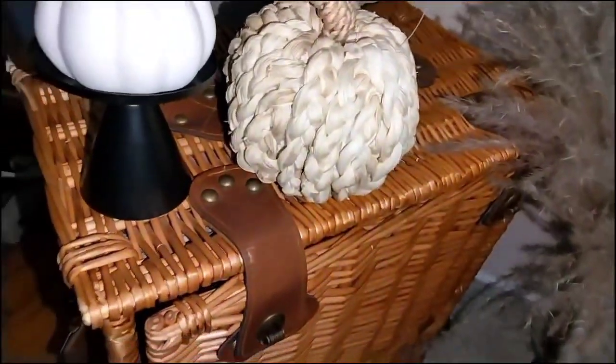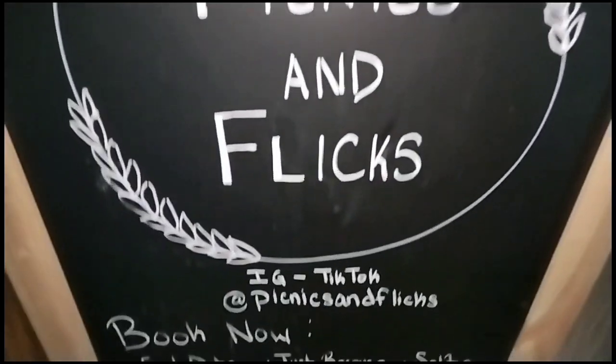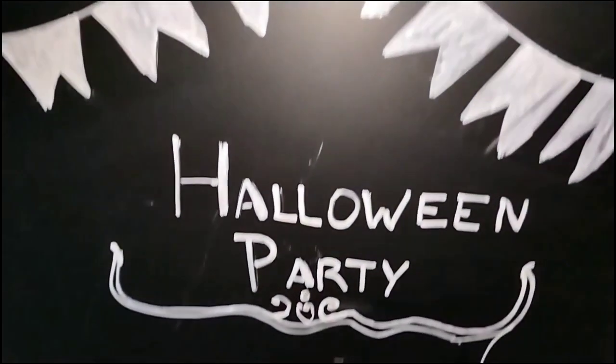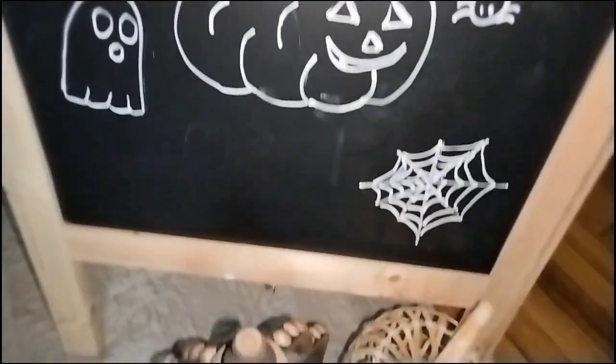The dried florals, faux pumpkins, picnic basket, cat, candles, chalkboard, and even the backdrop stand — those are all things I already had, decor from around my home. I like to reuse and recycle and find other ways to use things.